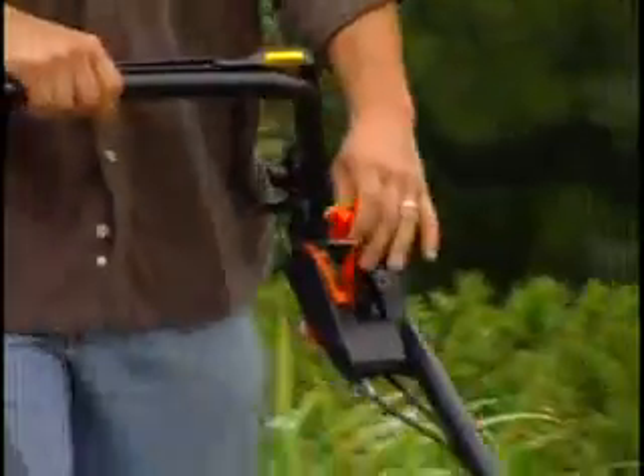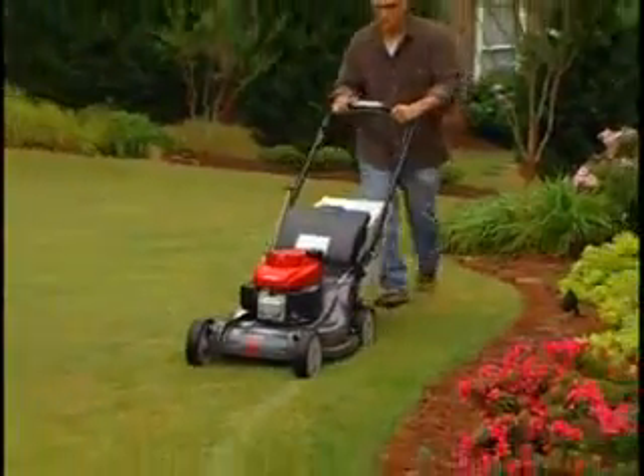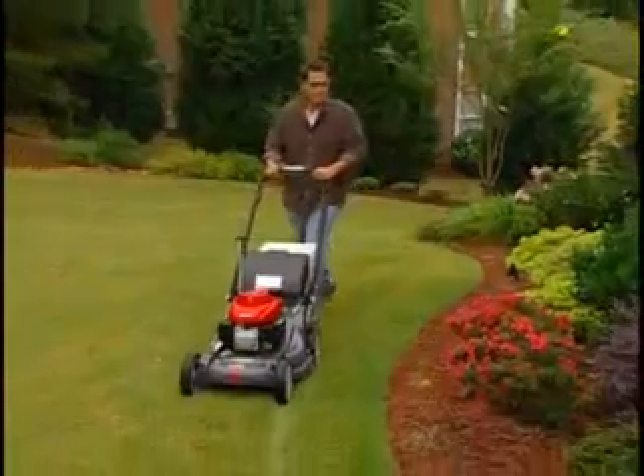Easy to use, convenient, versatile, and of course reliable — with these kinds of features and outstanding performance, it's no wonder Honda's HRX series sets the standard for what a premium lawnmower should be.